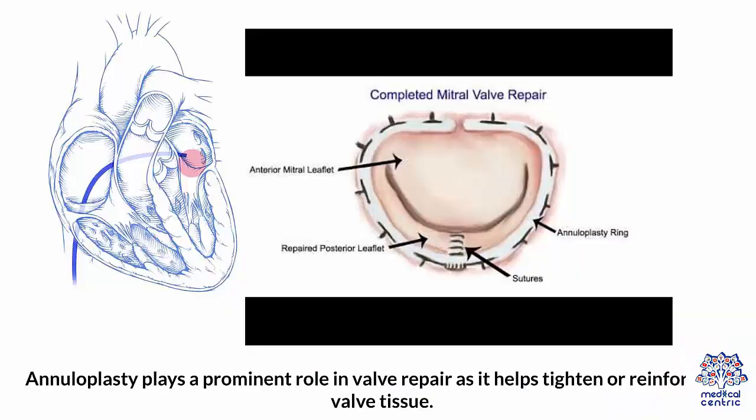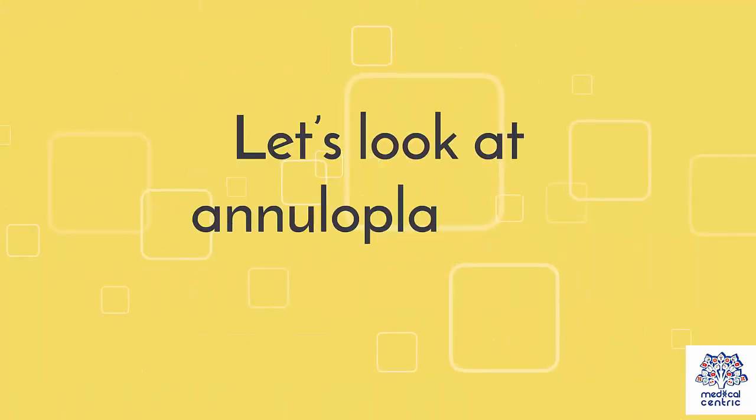Annuloplasty plays a prominent role in valve repair, as it helps tighten or reinforce the valve tissue. Let's look at annuloplasty in detail.